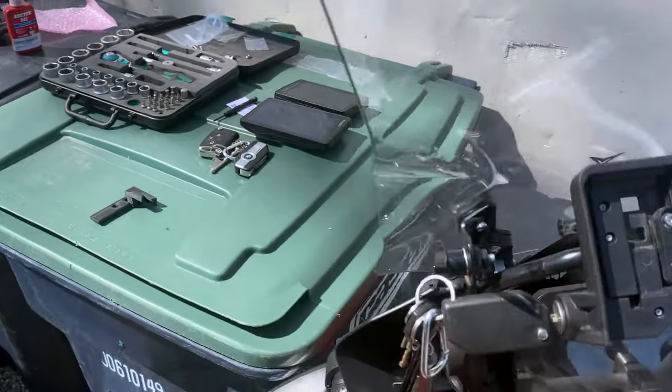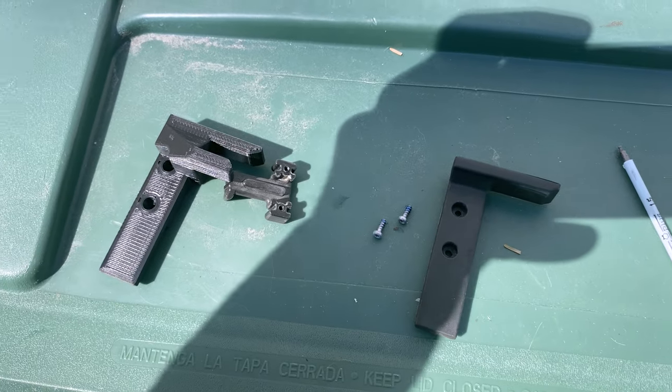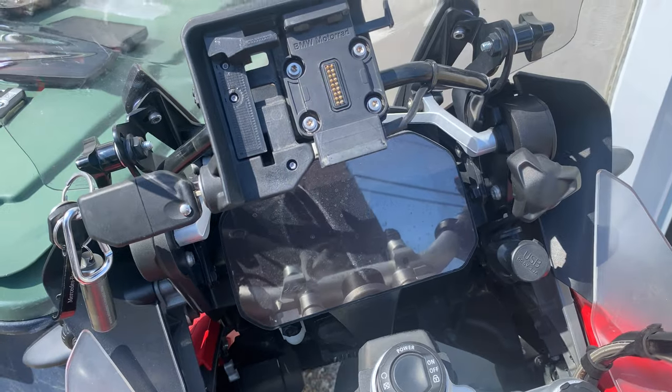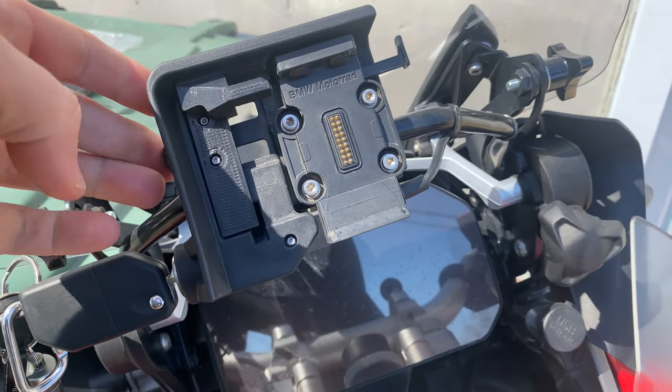Now we have the security kit to install. I'm using a 1.5 hex to get these two screws out. We're going to transfer them from here over to here, then reuse the OEM backing plate. If you torque it down too much it won't slide, so you want it not too loose and not too tight either.